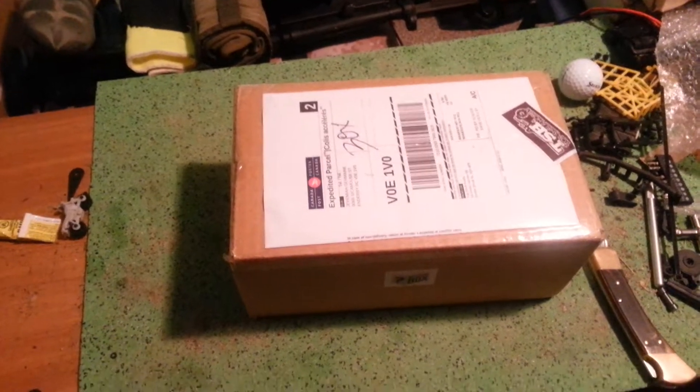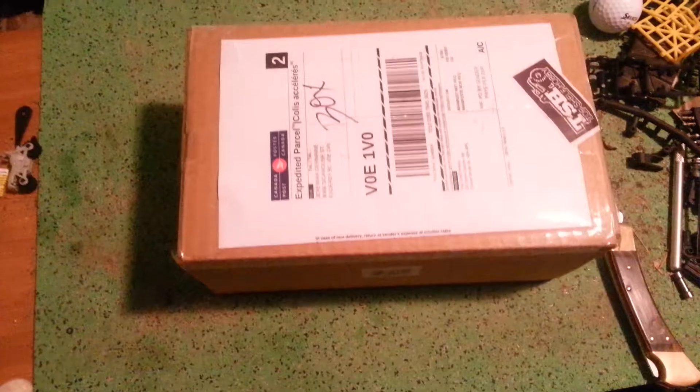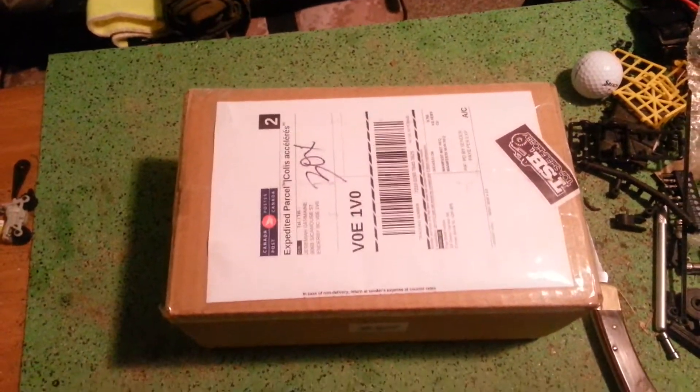All right, you have a $50 box from Top Shelf Hobbies. It's their mystery box, and I'm going to open the sucker up and we'll see what we get inside for 50 bucks.